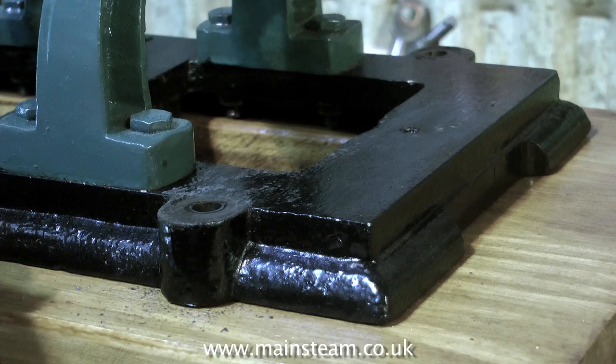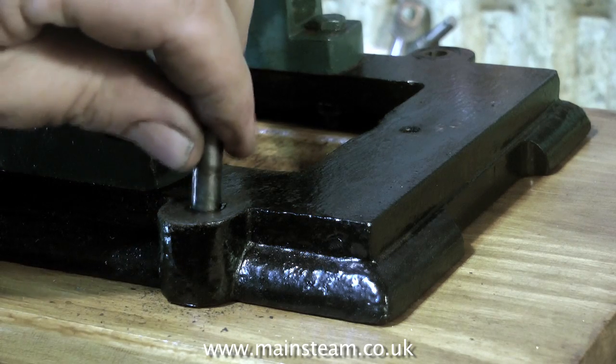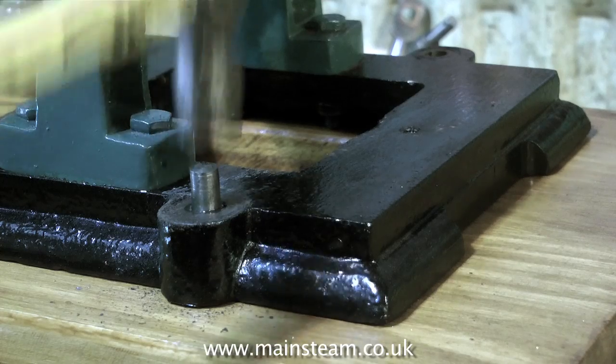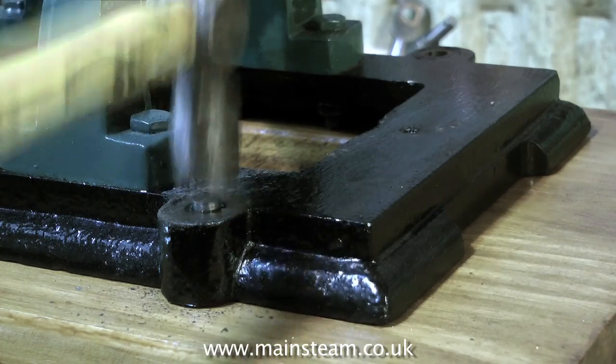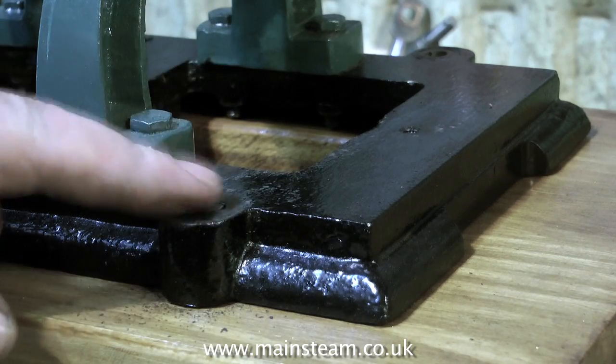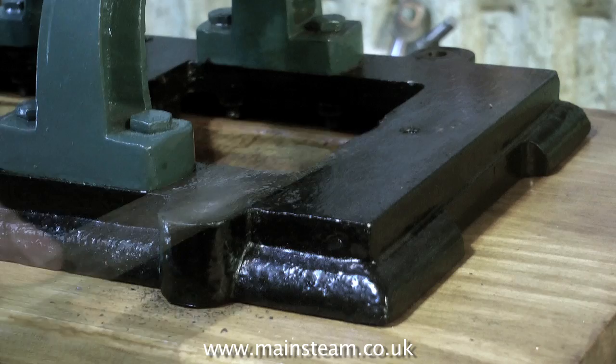So when you re-mark them out and drill the holes in this cast iron, the drill will not wander about — it will go through the work as if it's just one piece of cast iron. Had you used steel or another kind of metal, the drill would have wandered into the softer cast iron, and you may have been worse off than you started.